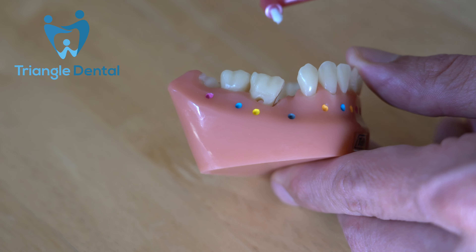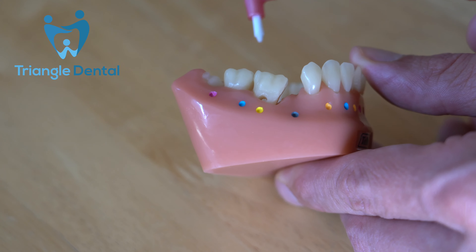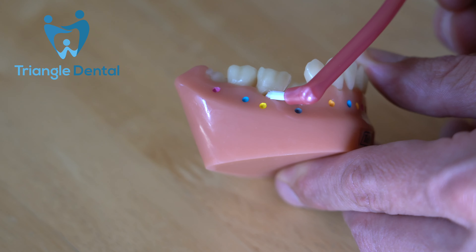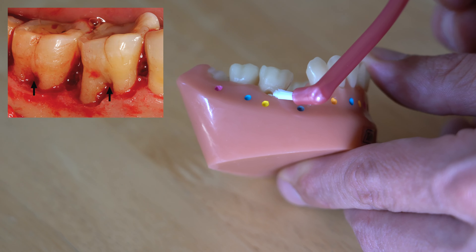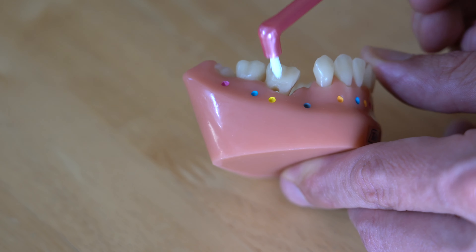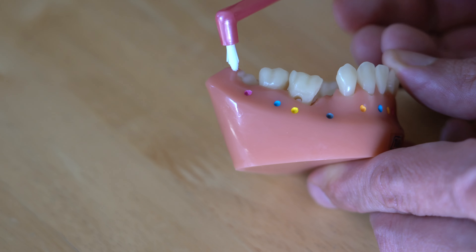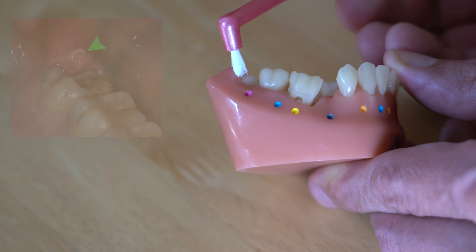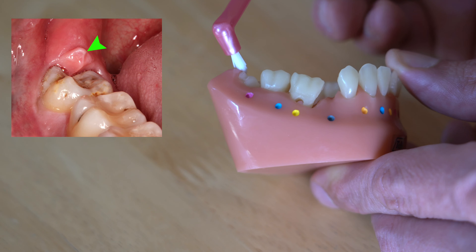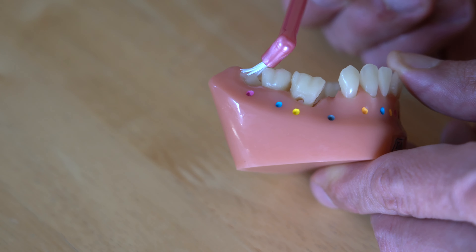The interspace brush is also really good for cleaning in between the roots of molar teeth. In an area right in between the roots — we call this a furcation — an interspace brush is great for cleaning down there. An interspace brush is also good for cleaning around very back teeth that have only partially erupted. On this particular tooth we can see that the gum has overgrown over the tooth, and this brush is great for getting into those areas.